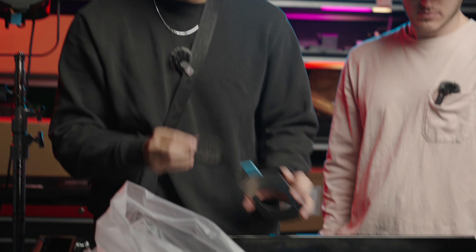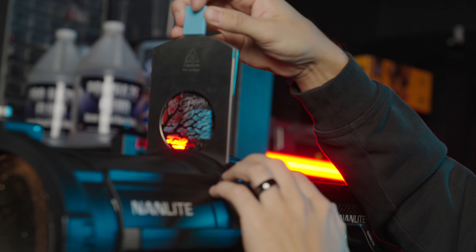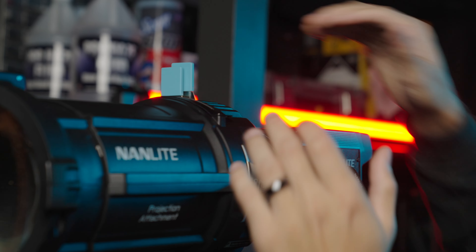If I wanted to shape this to be a perfect square — say I'm using it with a 4x4 or something — I can do that, which is really cool. You can choose where you want the light to hit and where to block it out. So that's the projection attachment. Let's quickly cover what's included: you have a gobo holder with a few different gobos, and filter holders for the end — we probably won't use those much since all our lights are bicolor, but we'll definitely use the gobos.